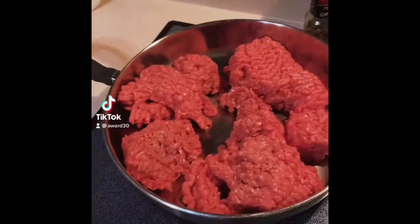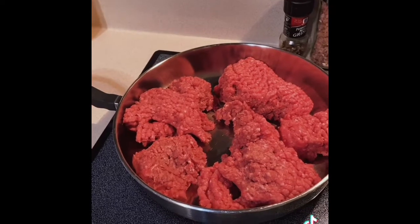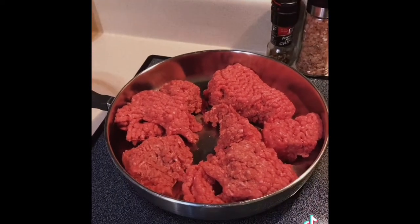Hey my lovelies! It is raining here today, dreary, lazy day outside. Let's make some taco soup.